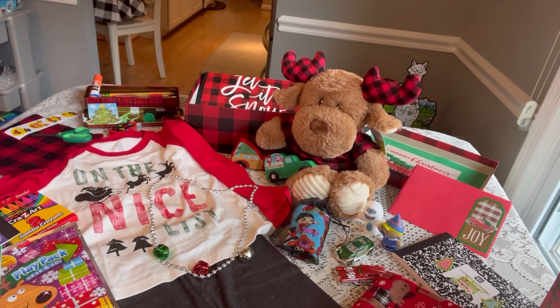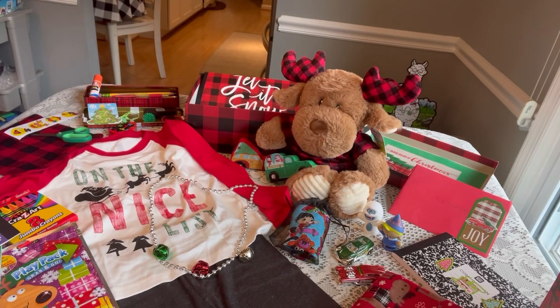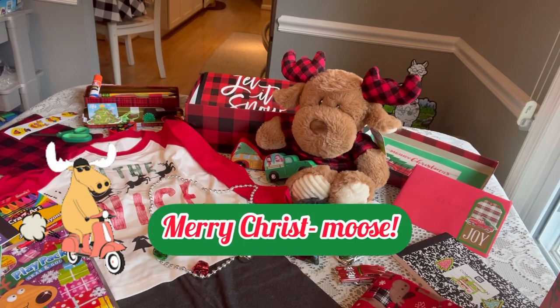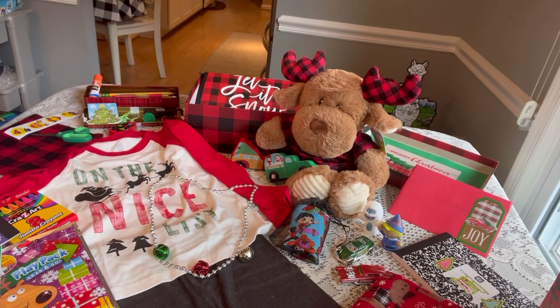Hi shoebox friends, this is Denise with DRogers. Welcome back to my channel. Today I have another boxing up for you — another Christmas in July, and I called this Merry Christmas. I thought it might be helpful to show you the boxing up of a large stuffy. The theme of the two boxes — one for a boy two to four and one for a girl two to four — is buffalo plaid, which is iconic with Christmas.